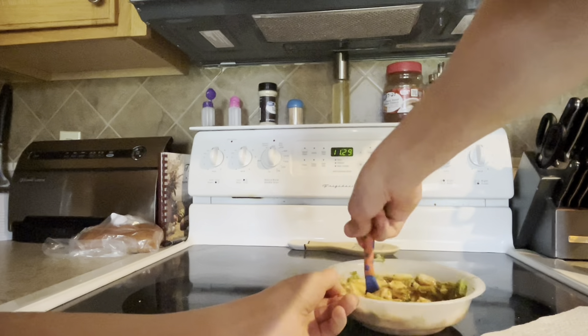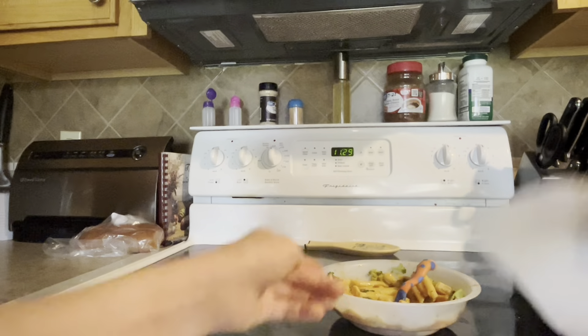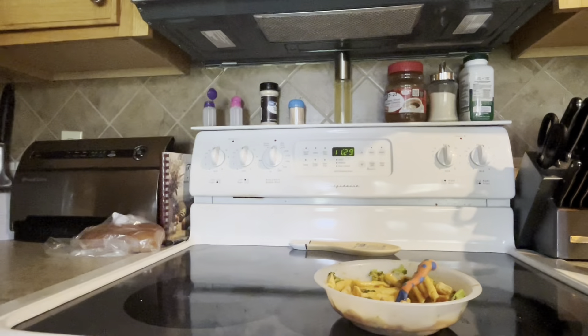I'm doing this very, very quickly. Now I want to pour - and that's it, that's how you make a Healthy Choice.